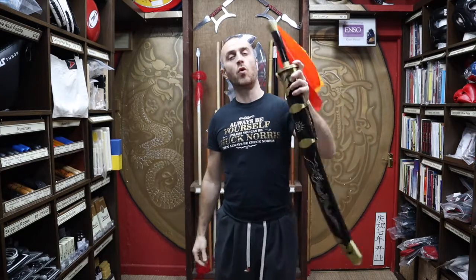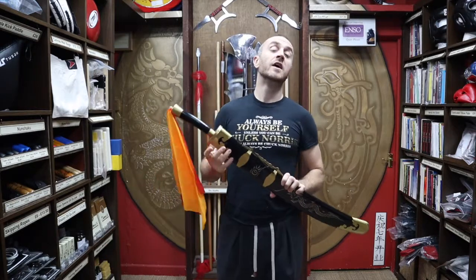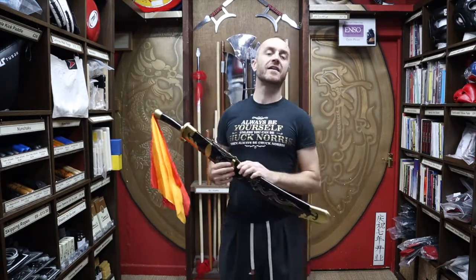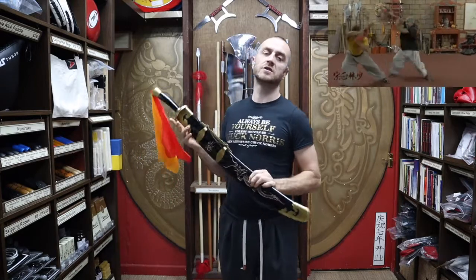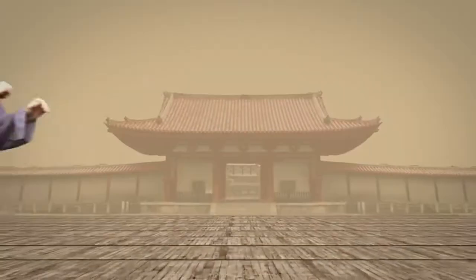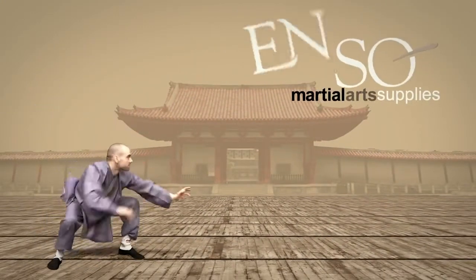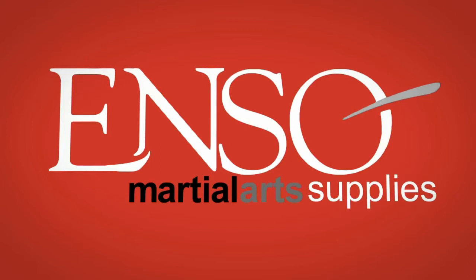I'm going to be talking about all the features that it's got, who would use this broadsword, who typically buys it in the shop, and at the end I'm going to put together a short montage of people training with the broadsword in Kung Fu.